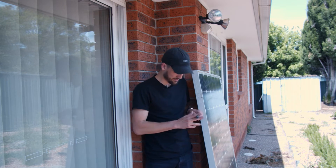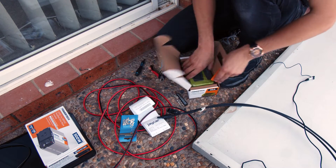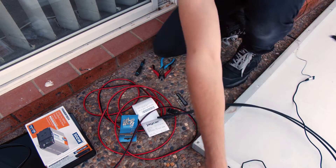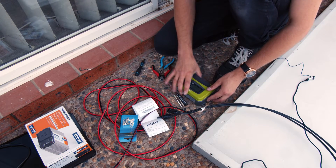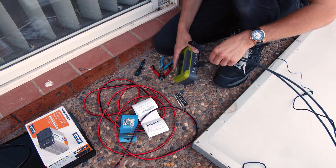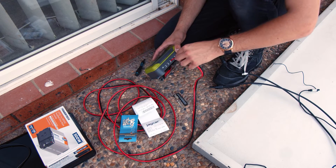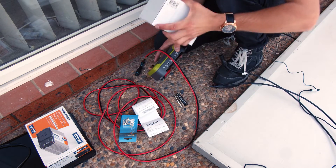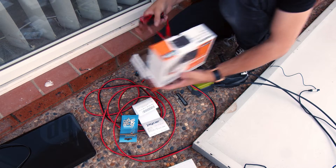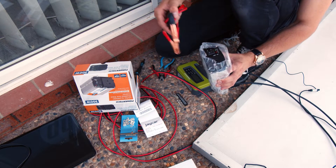First thing I need to do is cut these cables so I can shove them into the charge controller. So let's unbox this. Basically I need to chop these cables and stick them in here — positive in that one and negative in that one — then I'll run this to the battery so I can charge it. And then once the battery is charged, I'll run these off the battery into the inverter so I can plug things in and power stuff.